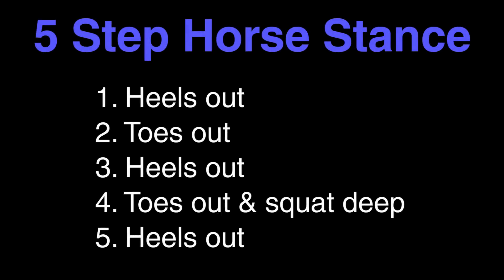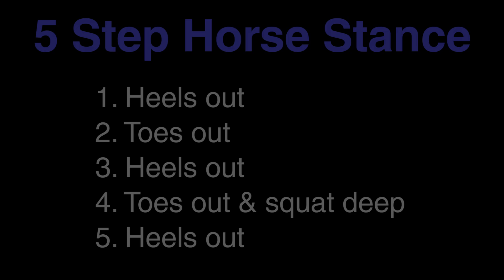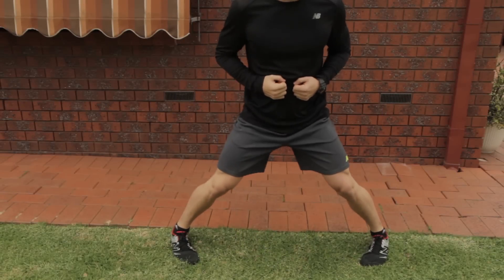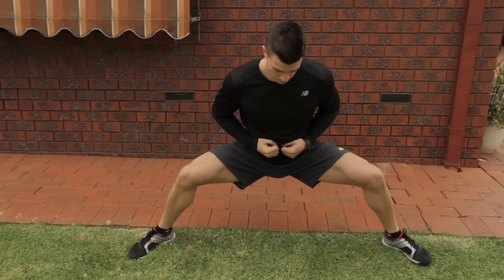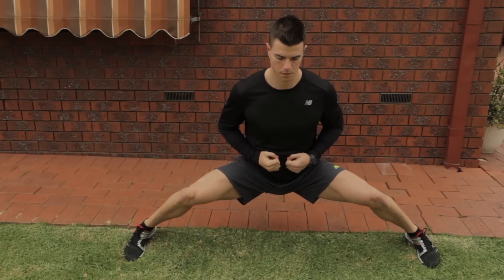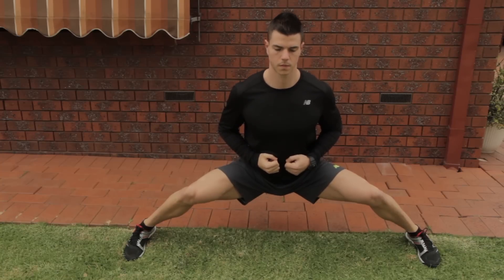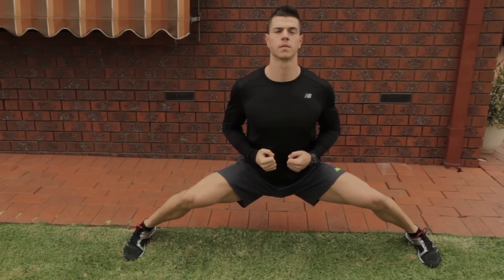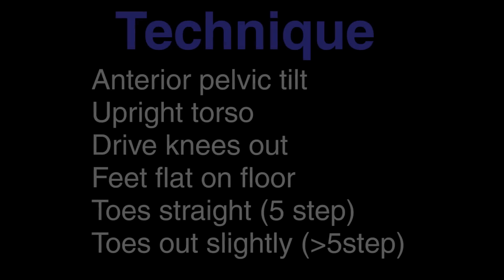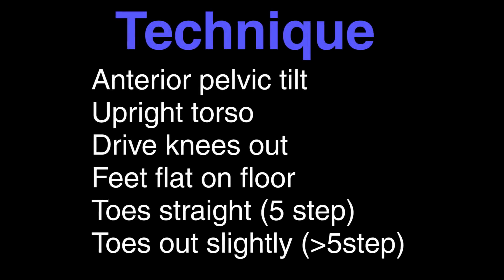With the five step horse stance specific for the side splits you've got to follow this technique: start with your feet together, heels out, toes out, heels out, toes out, sink down as low as you can, then bring your heels out again and now you're in the five step horse stance. The reason we do this process is to ensure that we're going wide and being consistent each time we train the movement.